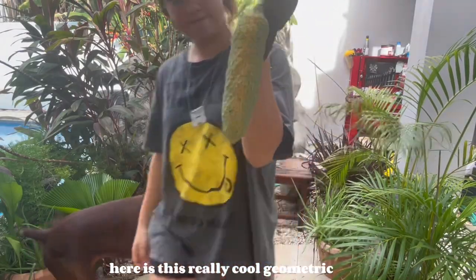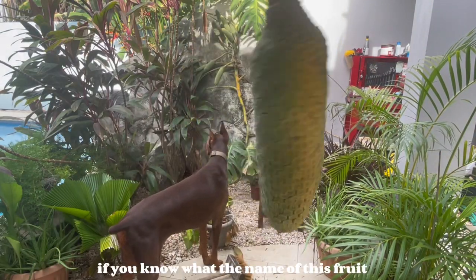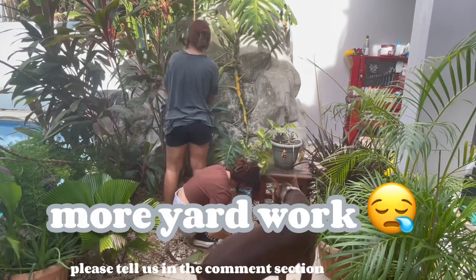Here's this really cool geometric fruit. I'm not sure what it's called but I'm pretty sure you can eat it. If you know what the name of this fruit is, please tell us in the comments section down below.